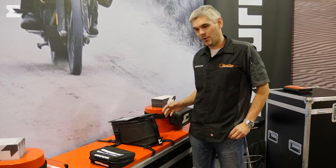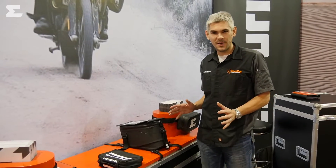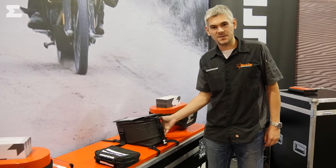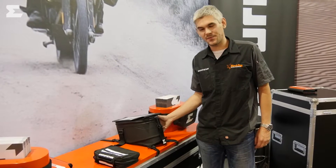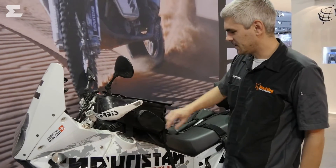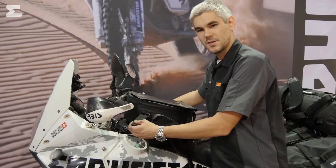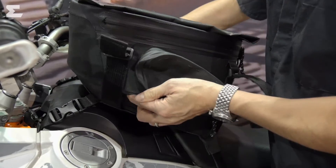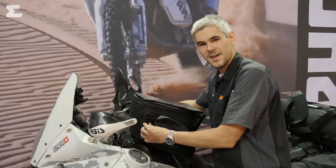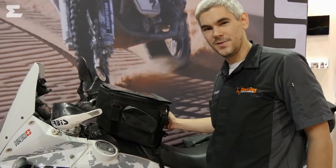What we're really famous for is our fully waterproof tank bags. You don't need an inner bag, you don't need an outside cover — the bag itself is waterproof. This one is the small Sandstorm 3S for smaller adventure bikes or sport Enduros. This is the normal Enduro bag and it comes with our patented expandable volume technology. You just open those Velcro straps and you increase the volume of your tank bag from 13 to 20 liters, which comes in very handy when you have to do some shopping at the end of a long day riding your adventure bike.